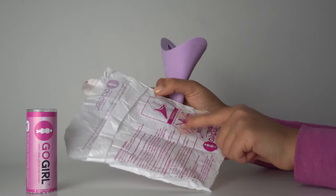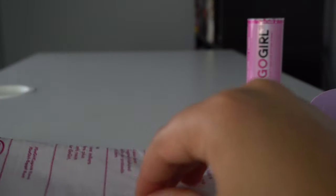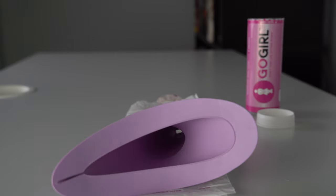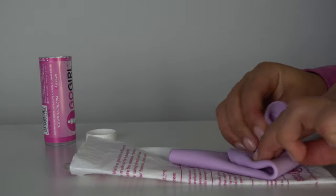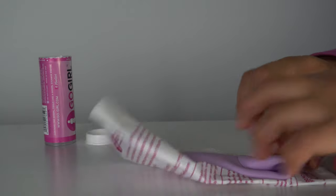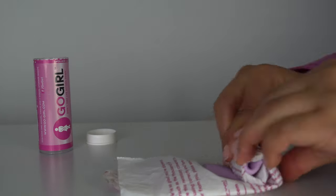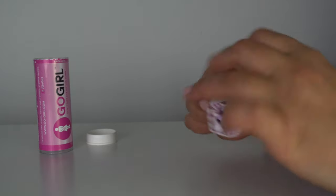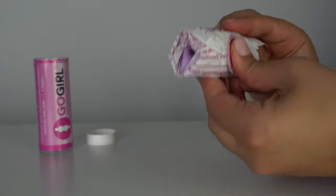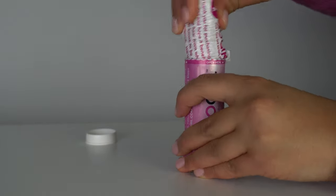After using the device, rinse it off with some water and dry it with either a towel, a p-rag, or some paper towel. To store it, fold the plastic bag in half, put the urination device in the middle, and fold it as compact as possible. Then roll the plastic bag and use the sticker to make sure everything is secured. This way it will fit easily into the tube — just put it inside and close it.